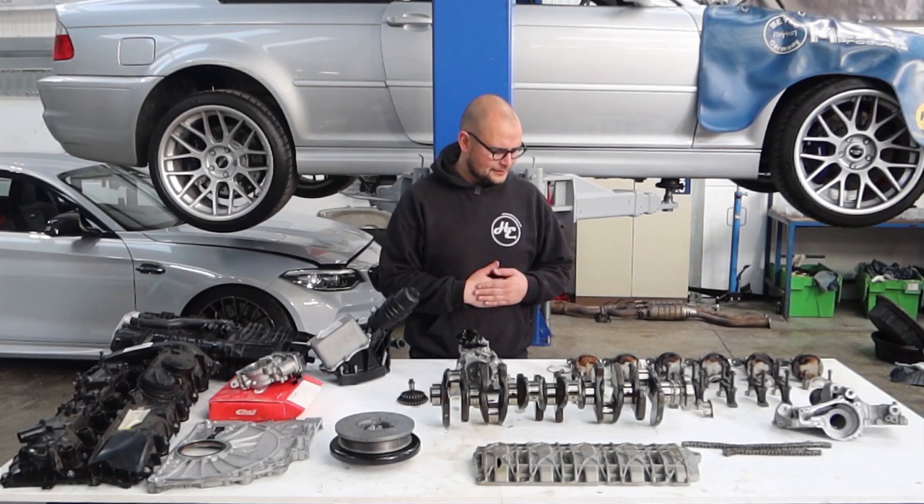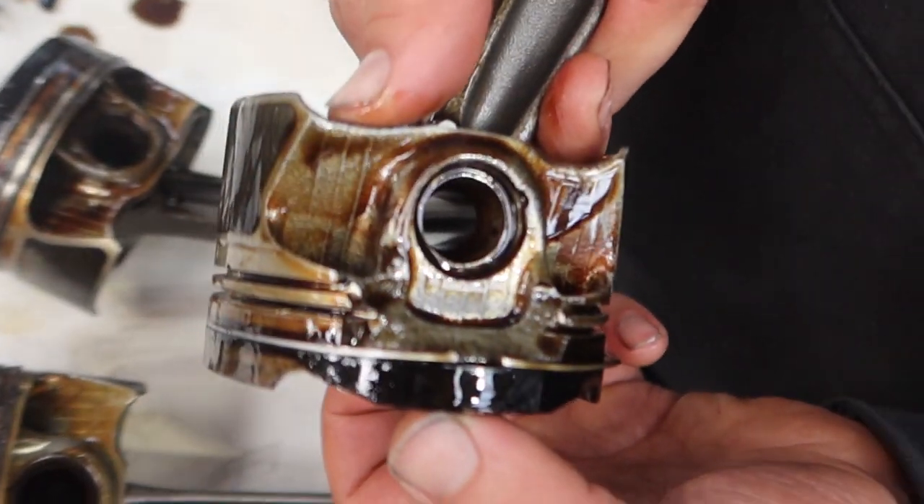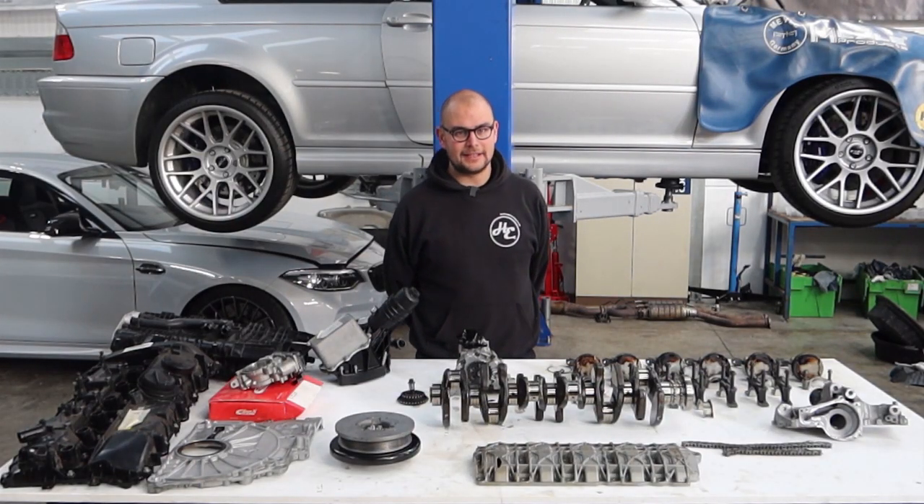This one had a little extra feature, which was the fact that piston number one has got a huge chunk out of it from detonation — due to, we believe, poor mapping. But amazingly, that seems to be the only damage; nothing else has taken a hit.